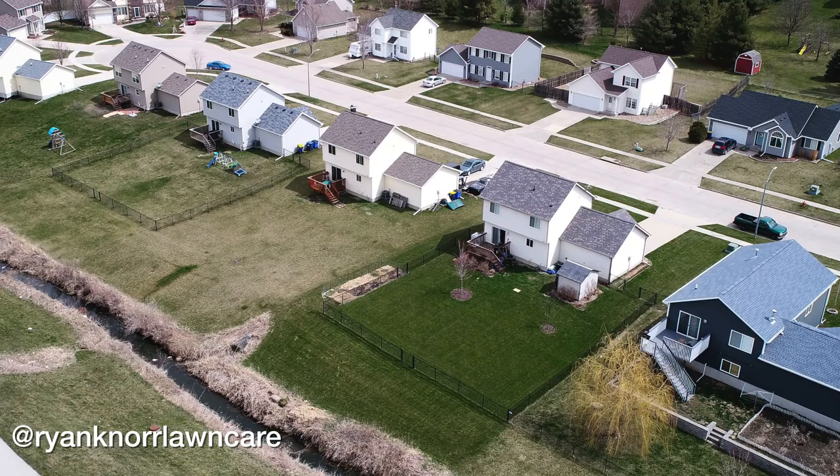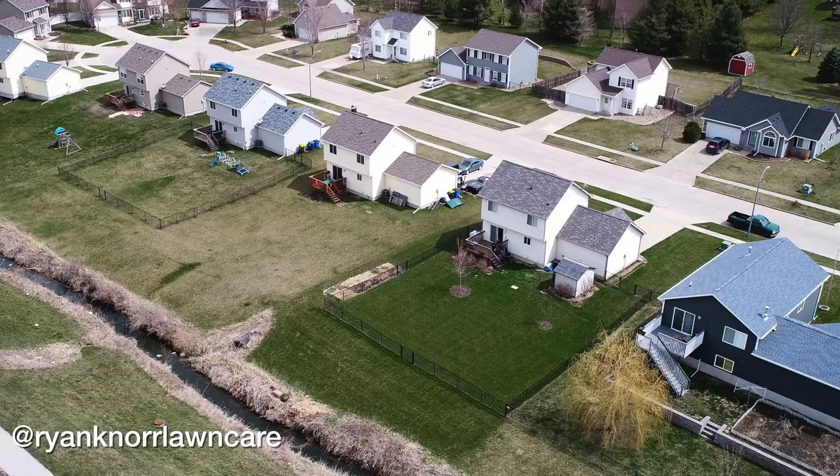I posted this photo to Instagram a couple days ago and a question that I'm often asked is how I get my lawn to be so green. So today we're going to talk about two things that I believe are the most important part in making your lawn the greenest one in the neighborhood.